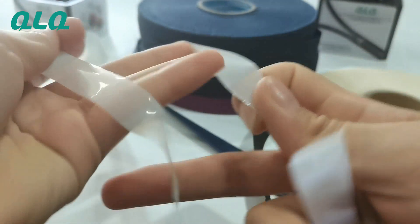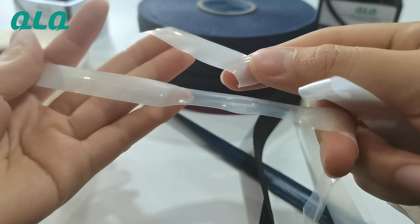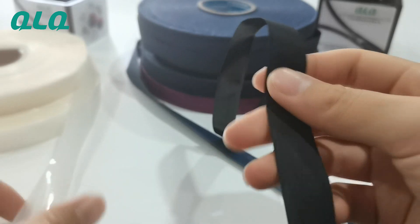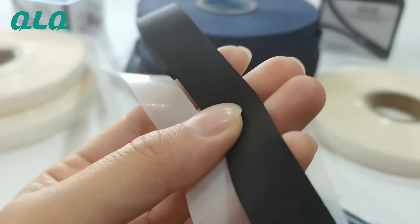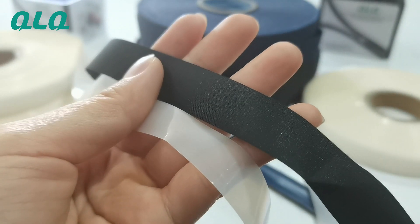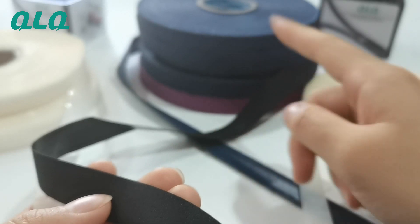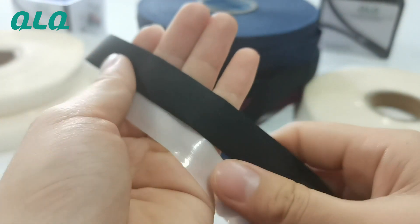The second one is the fabric tape fabric field. Compare with the transparent one, it is very different. For the fabric field, you can choose different colors — you can choose pink color, black color, blue color, or any other color that you want on the zipper.